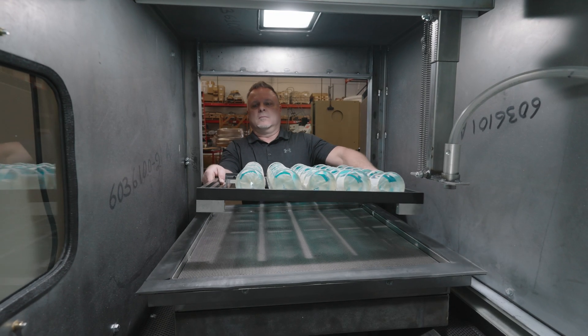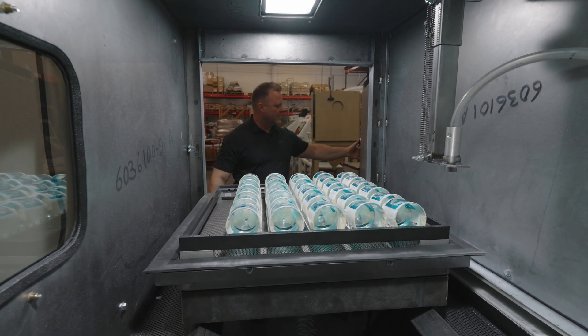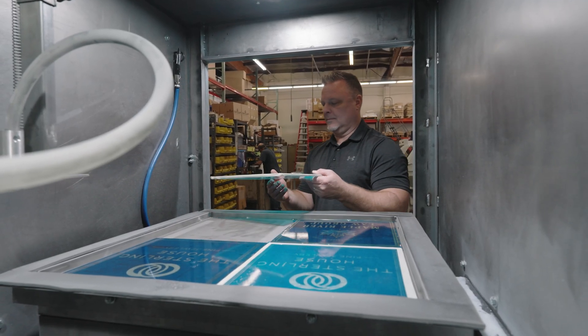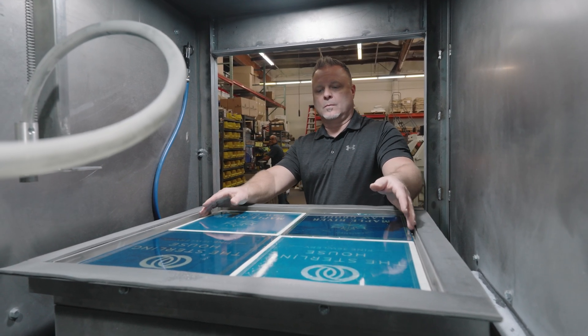You can also do drinkware in the Crystal Blast Nexus. You can easily load and unload multiple pieces with our racking system, or if you want, you can directly load pieces onto our vacuum table, which fits up to 24 inch by 24 inch parts or multiple of various smaller sizes.